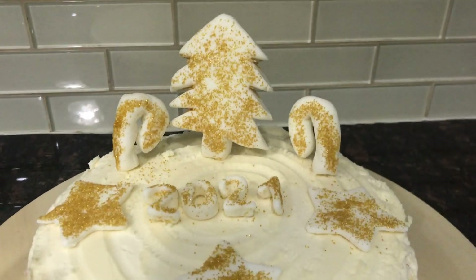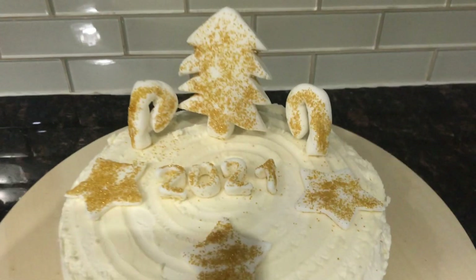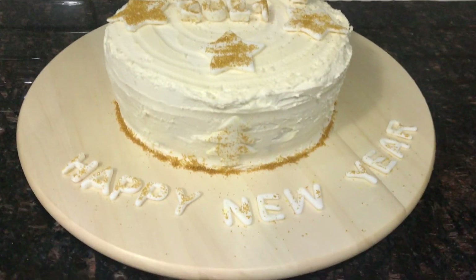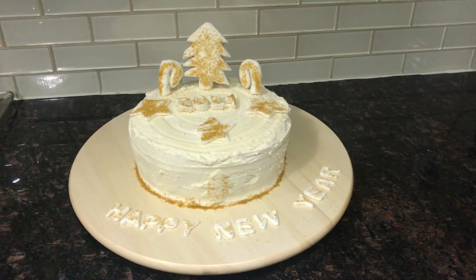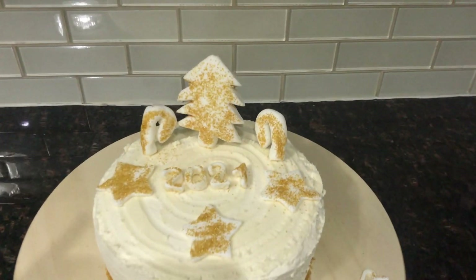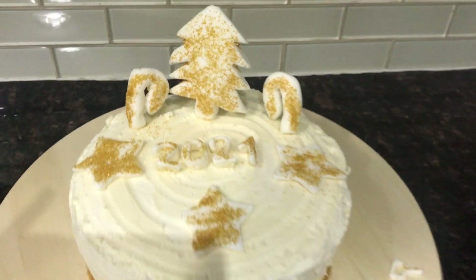Hello everyone! I'm making a cake today — cake decoration for New Year 2021. I hope you like it. It's very simple, very easy. If you want to do it, start by going to the shop for some simple stuff from the store and come do it at home. Happy New Year everyone!